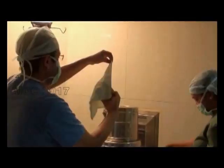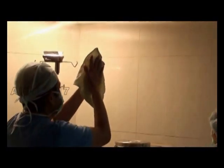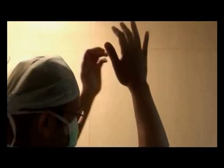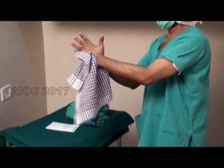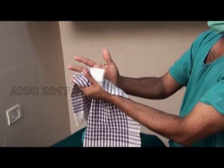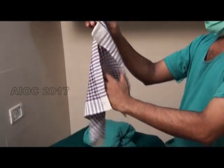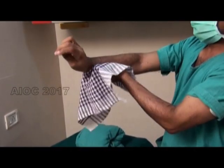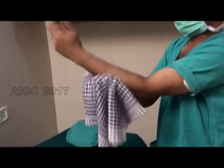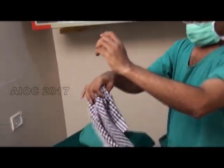Once you have done your surgical hand wash, it is important that you wipe your hands clean properly. We are going to demonstrate the four-quadrant method: with one quadrant you wipe one hand, the next quadrant the other hand, the third quadrant one arm, and the fourth quadrant the other arm.